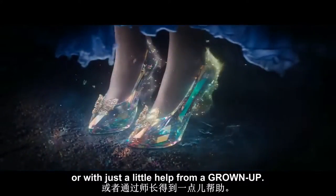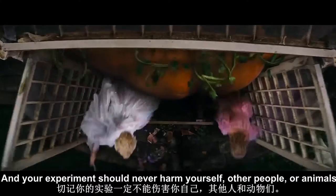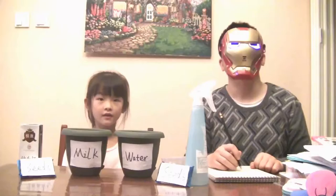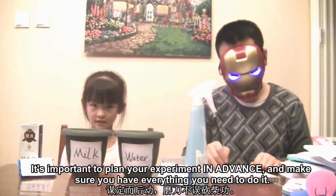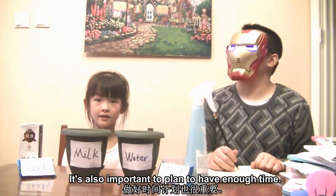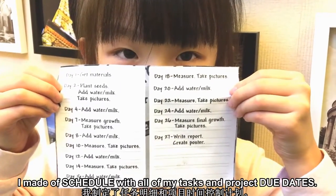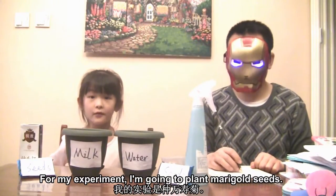Your experiment should never harm yourself, other people, or animals. It's important to plan your experiment in advance and make sure you have everything you need to do it. It's also important to plan to have enough time. I made a schedule with all my tasks and project due dates.